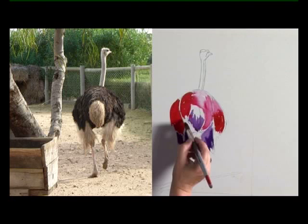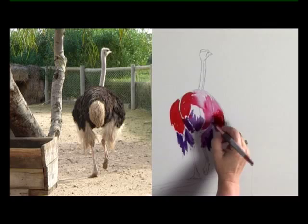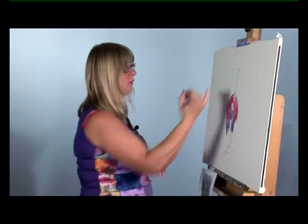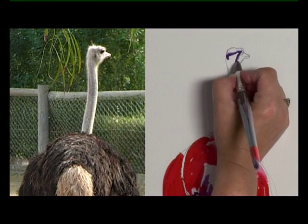Let's sort the feathers in a little bit here. It doesn't matter if it runs — that just all adds to it. And now his neck. There's a little bit of white running down here, we'll keep that light. Just look for the shapes that the shadow is making.